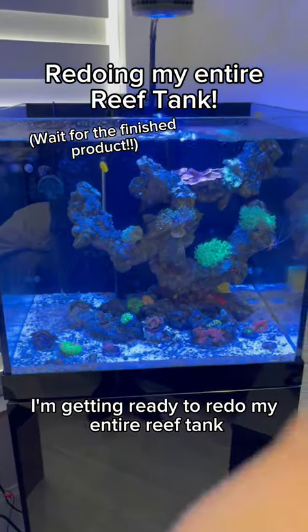I'm getting ready to redo my entire reef tank. I love this tank — it is super beautiful — but I'm getting bored of it.